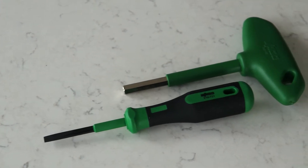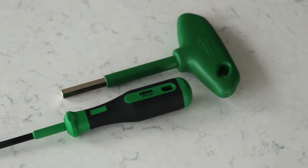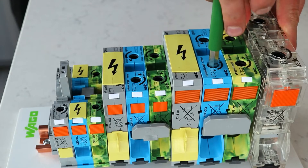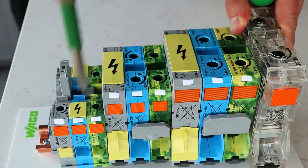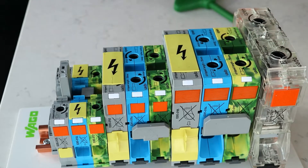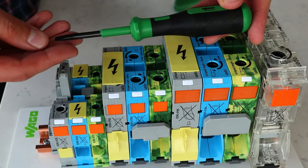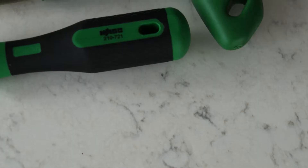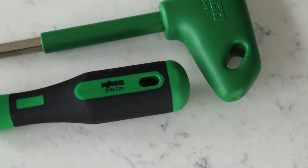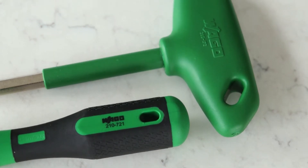To operate these terminal blocks you will need a standard screwdriver and a hex key depending on the size of the terminal block. The recommended WAGO tools for operation are the WAGO 210-721 operating tool for the smallest size terminal block, and the WAGO 285-172 hex wrench for the three other larger sizes.